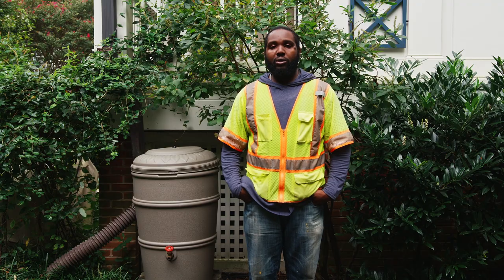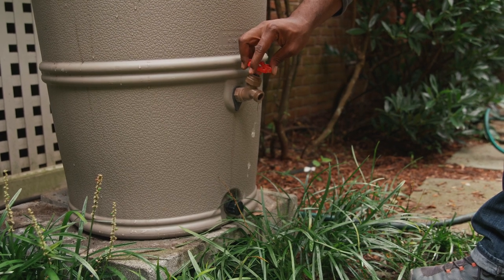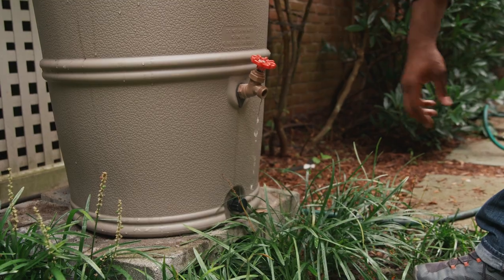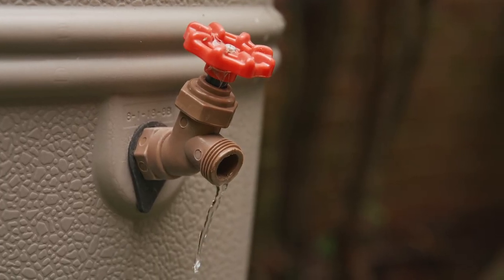If you do not want to disconnect your rain barrel for the winter, the following methods may be used for minimum impact from freezing. Leave the spigot of your barrel slightly open so that water slowly drips out. This allows water to drip out, which helps prevent the barrel from freezing while the drip slowly soaks into the ground.